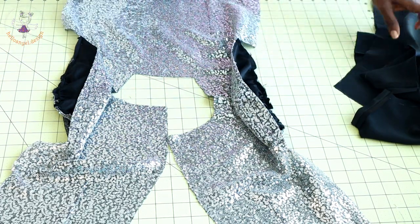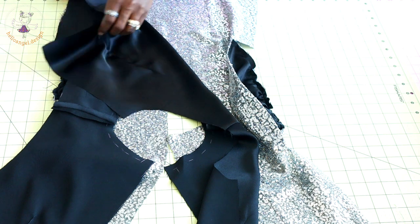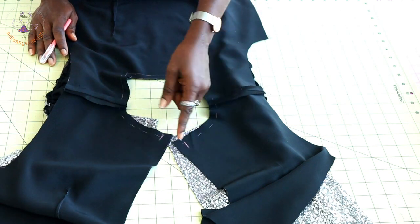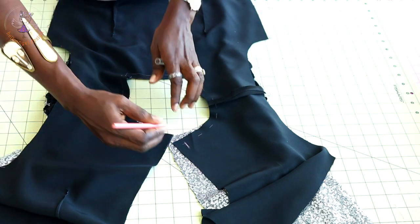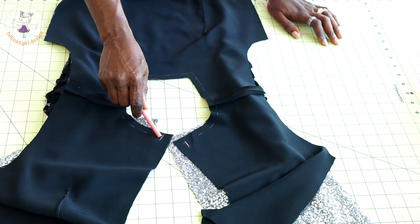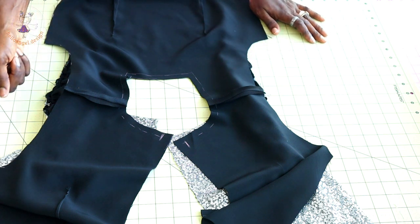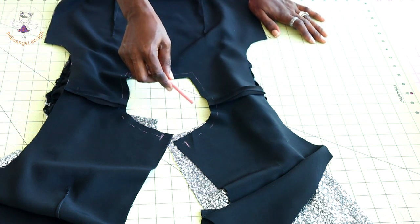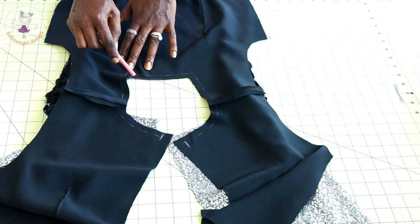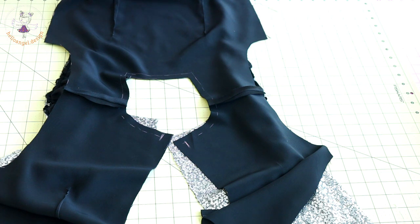The next step: pick your lining, place it on top with front faces together, and pin around the neckline and armhole. For the center back, measure your seam allowance — mine is 1.5 centimeters — and stitch all around from one side to the other, going around both armholes. Once done, snip around the curved edges of the neckline — especially for the four-corner neckline, snip very close to the stitch thread. Be careful, then turn it inside out and give it a good press.